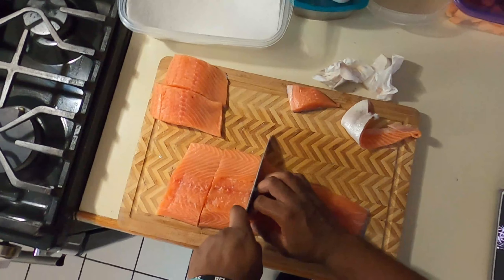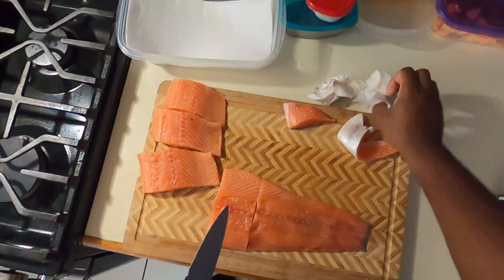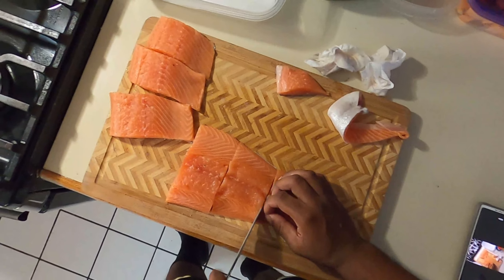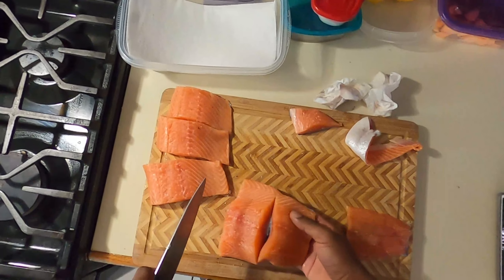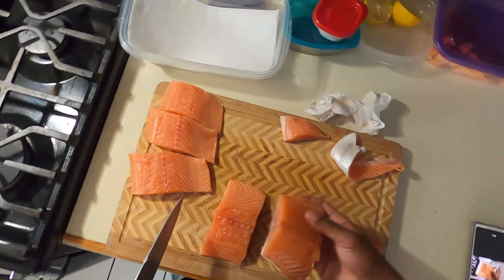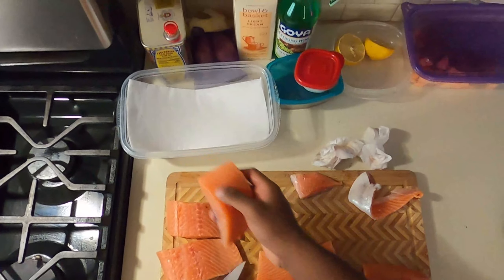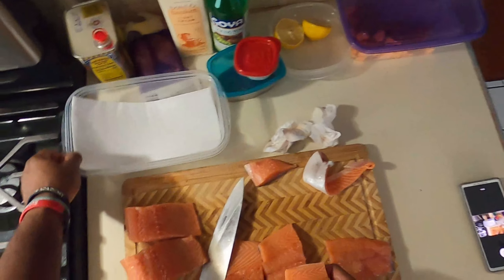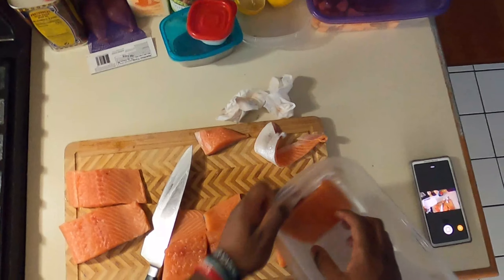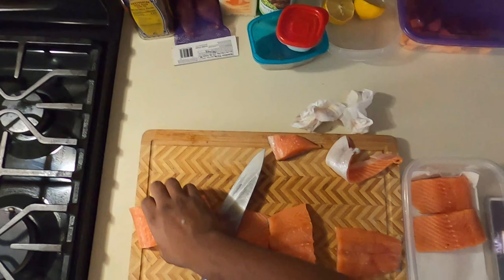Next we're just going to take the back of our knife and check to see if there are scales on our fish. If there are no scales we can go ahead and start, but if there are scales we're just going to scrape them off and wipe them down. Next we're just going to trim our salmon so we have even pieces — as you can see I'm struggling, so make sure you always have a knife that is sharp.